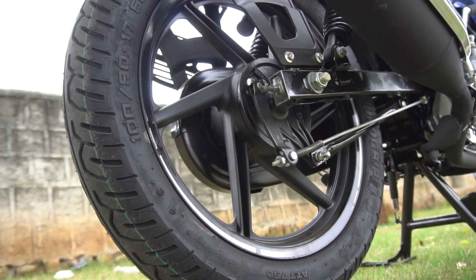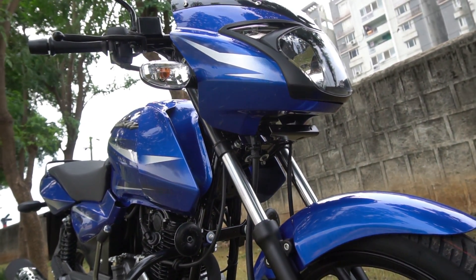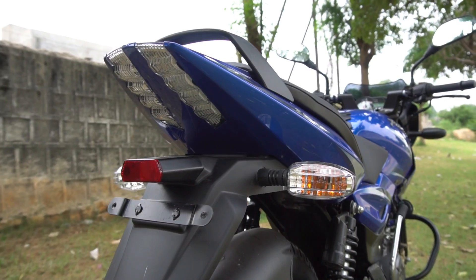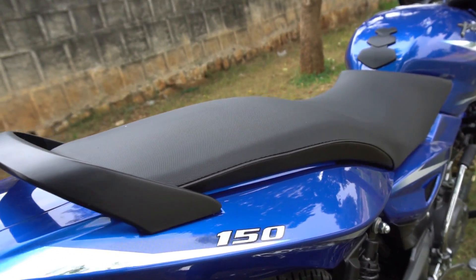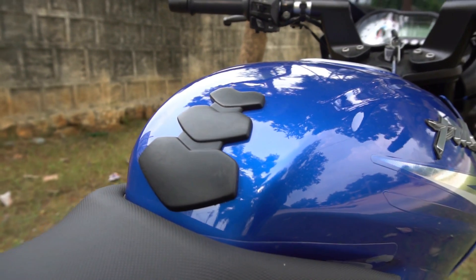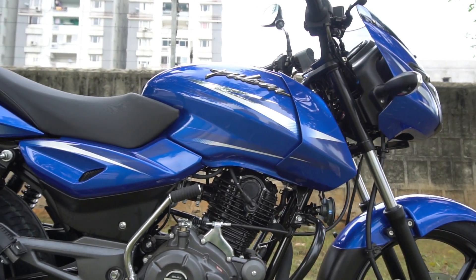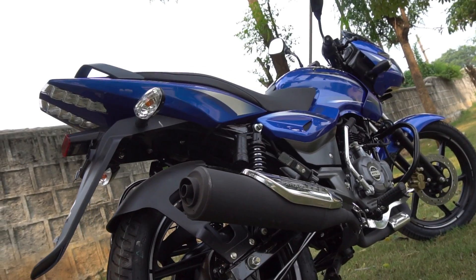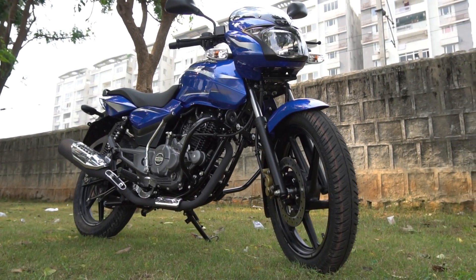Looking at other relevant specs: ground clearance is 165mm, more than sufficient to clear speed breakers in city conditions. Tank capacity is 15 litres, offering a good tank range, and we can expect close to 58 kmpl if ridden sensibly. Looking at the price, the Pulsar 150 — despite offering so much — is still the most affordable 150cc bike among its rivals like the RTR 160, the Gixxer, the Hornet, and the FZ version 2.0. The ex-showroom price in Hyderabad for the 2018 Pulsar 150 DTSI is just around Rs. 75,000, which seals the deal of this being the ideal family sport bike in India. No wonder it is still the best seller in its segment.